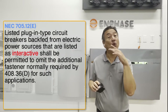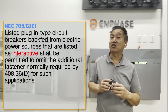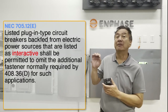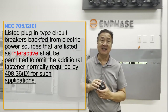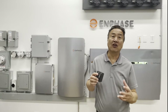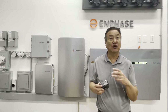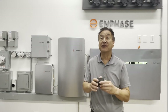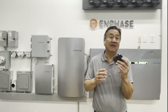NEC 705.12E describes why. It says: listed plug-in type circuit breakers back-fed from electrical power sources that are listed as interactive shall be permitted to omit the additional fastener normally required by 408.36D for such applications. Grid-tied systems are designed to stop producing any power when there is a loss of the grid signal. The NEC provided an exception for circuit breaker hold-down fasteners because in an interactive or grid-tied system, if the breaker comes loose or is removed, the solar PV system will stop producing power and the breaker and environment would be safe of live electricity.